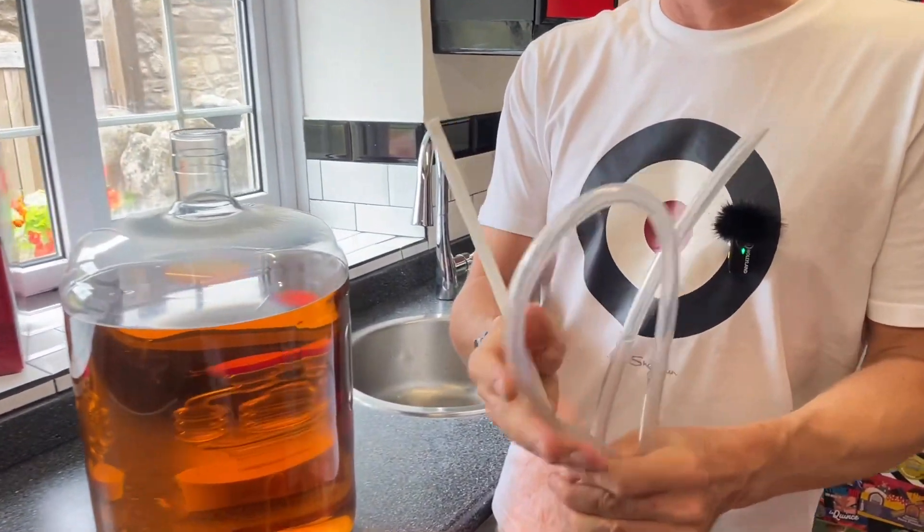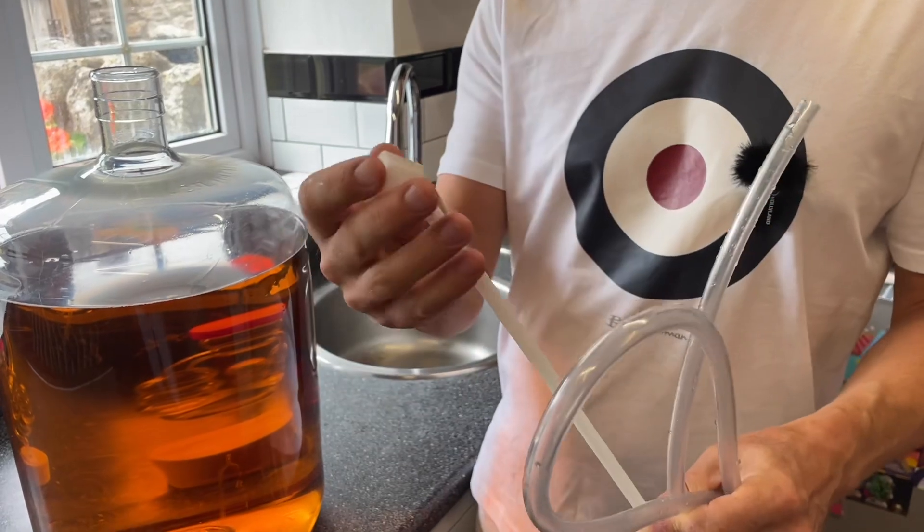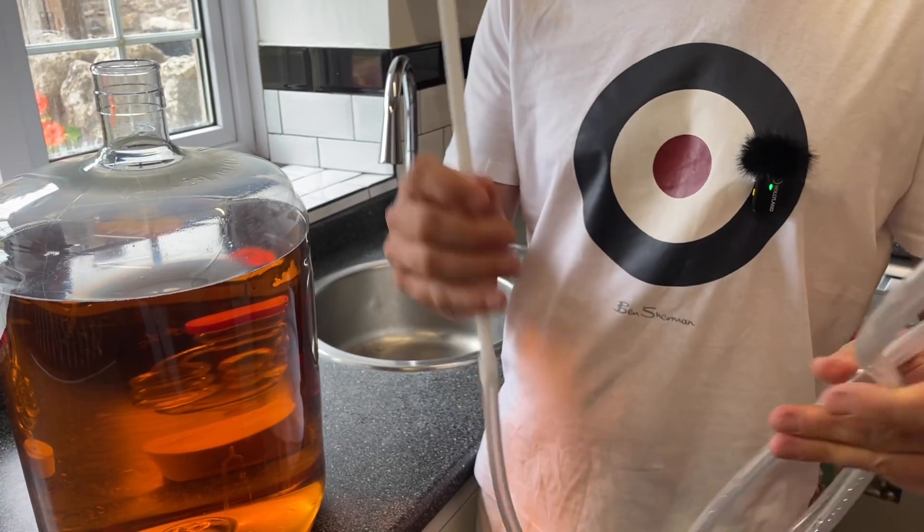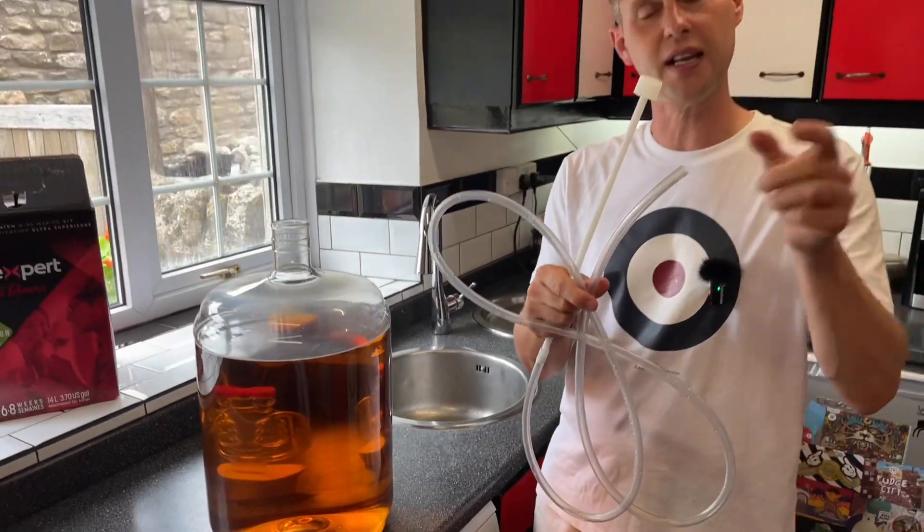One of the regular siphons you get is one like this, which is called a simple siphon. It has got a little sediment trap on the end, and it's just connected to a long tube. Sometimes you can get a little tap on this end.